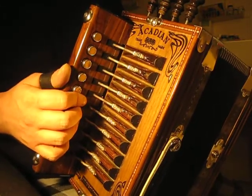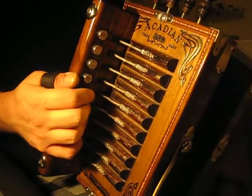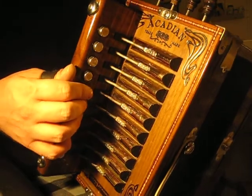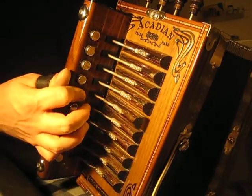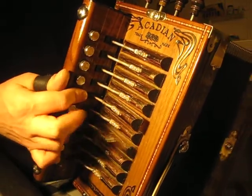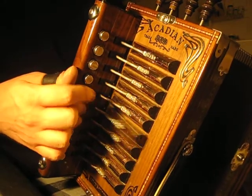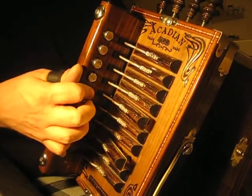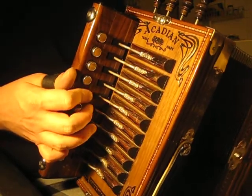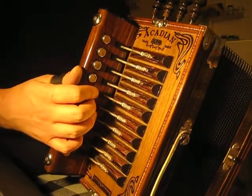Ignore that triplet — it's a little complex. If you can add it in there, try. If it doesn't sound right to your ears, hold off on it and just go the simpler way. Instead of that triplet, just go straight through. That's the resolve — the end of that phrase.